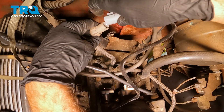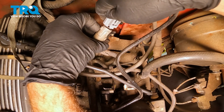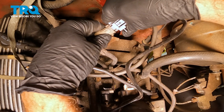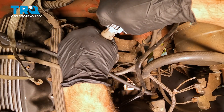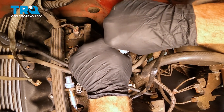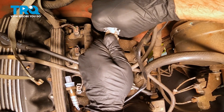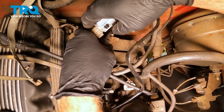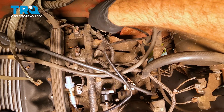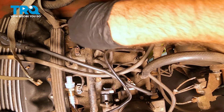I'm going to connect the new unit right here. Press that together — you're going to feel it lock into place. And our new unit has a little Christmas tree on it, so we're going to utilize that. Press it into place — beautiful.